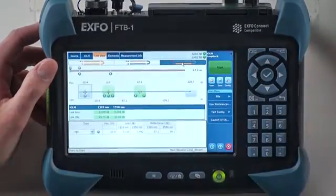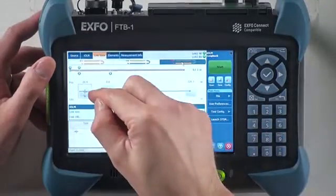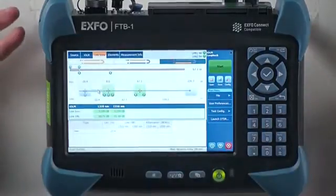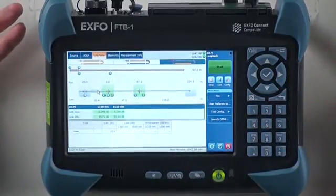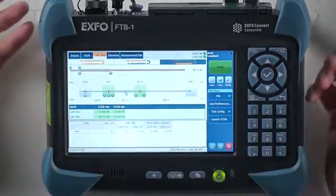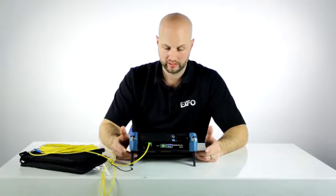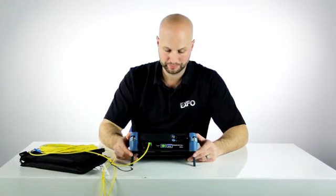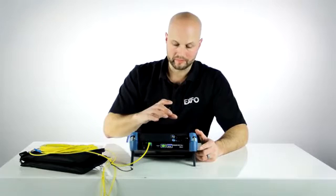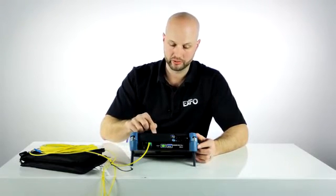Now, if I click on link two, then I have individual results for just link two, where the loopback jumper would act as a launch cable for link two, where I have my two connections and my 67-meter fiber, fiber two, that will end in my receive cable that's right next to my unit. At a glance, I get individual results for link one and link two.